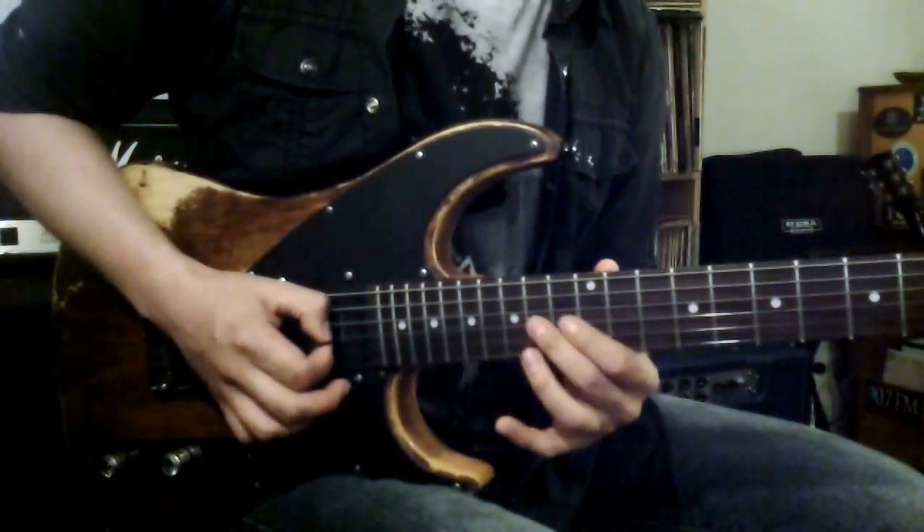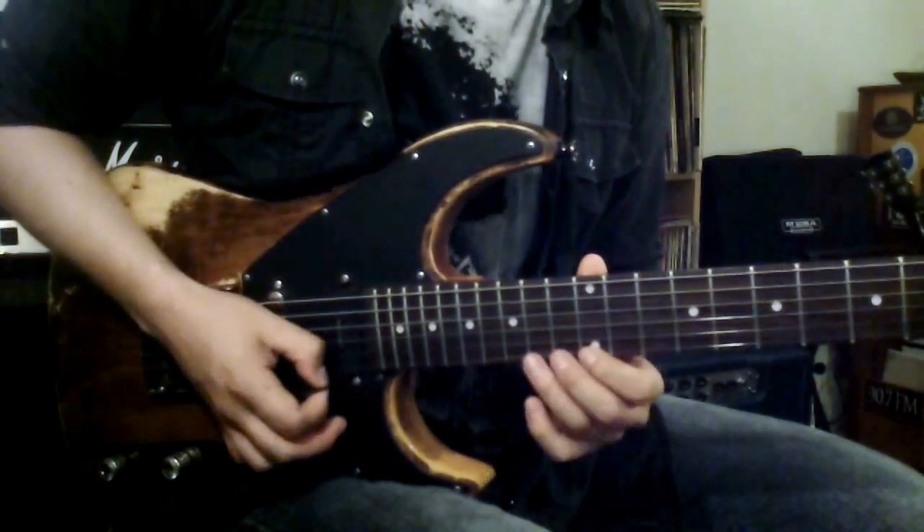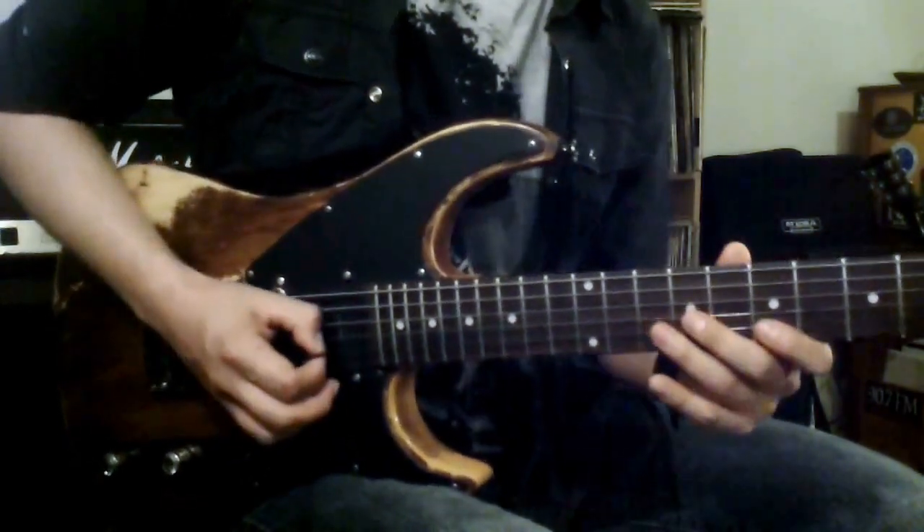And another one would be the third position, starting from an A, my B note, D note, E and F sharp. Sounds like this.